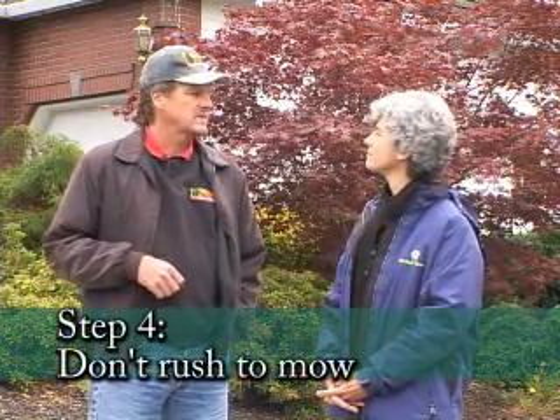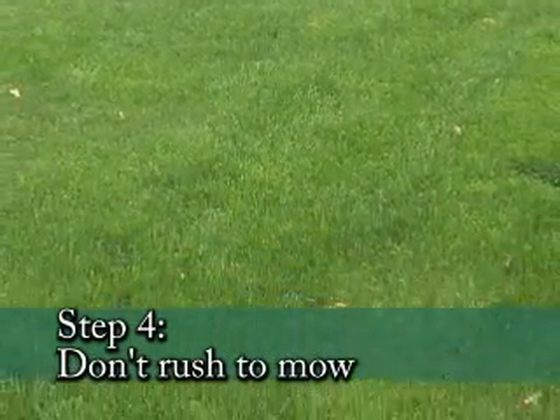Once it starts germinating, you wait for it to get so long and then you can start mowing. Probably a couple weeks after germination before you start mowing, and you don't want to take too much off at one time — just take the top third off on that first mowing.